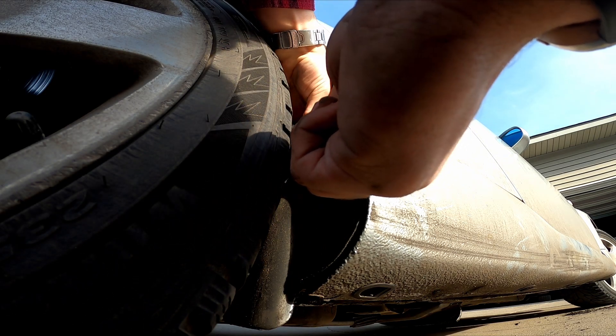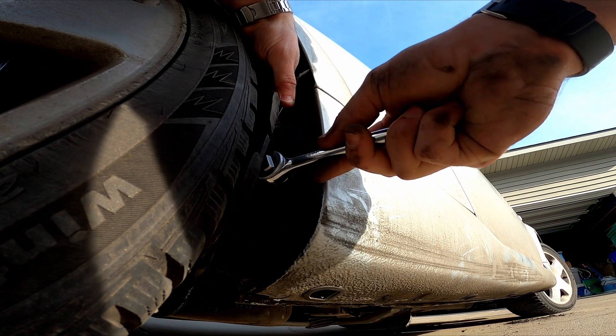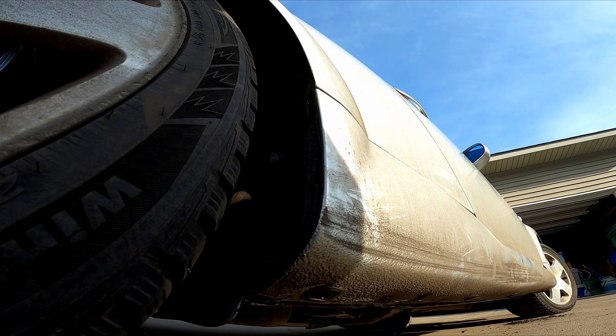We're finally starting to make progress, which is really exciting. In a similar fashion to the front of the car, I took the wheel arch liner out of the back just enough to remove the bolts holding the side skirt on. This wheel doesn't rotate obviously, so it's a little harder to get to, but if you have a stubby socket wrench, it works just fine.